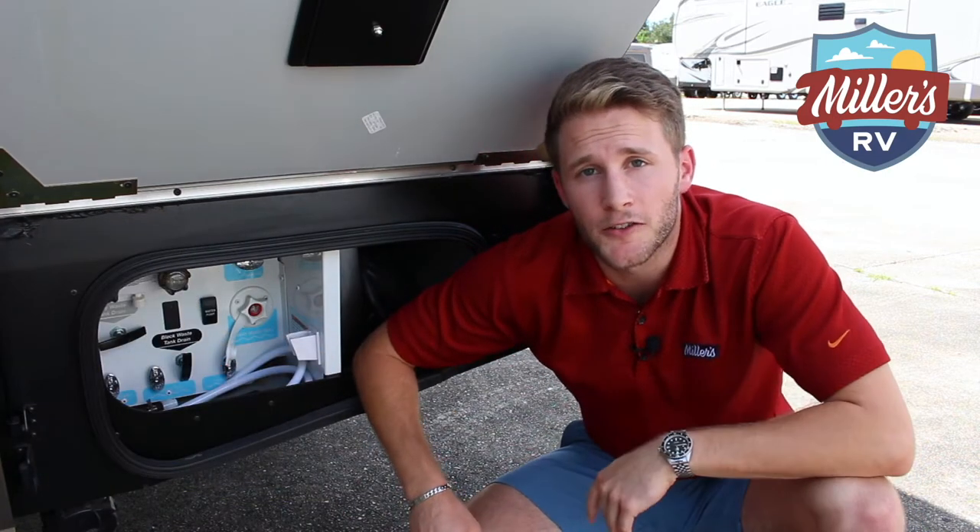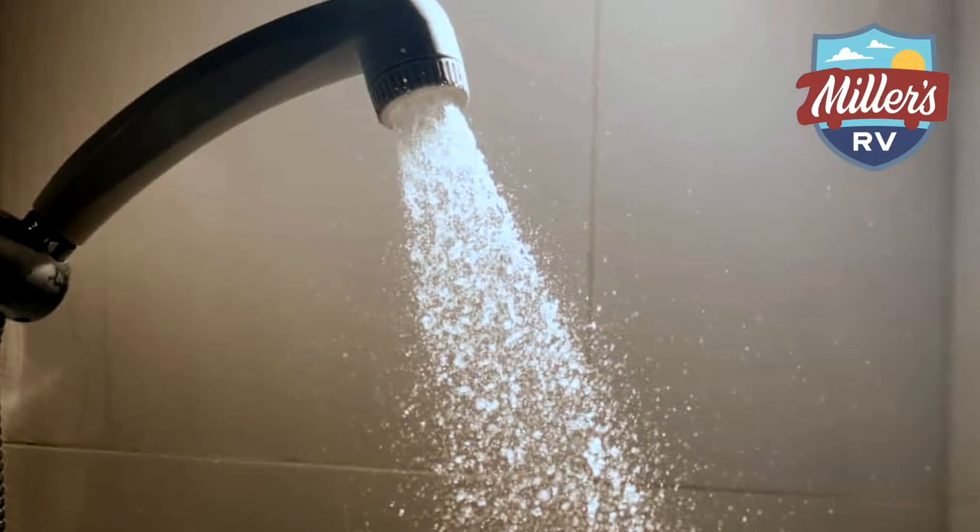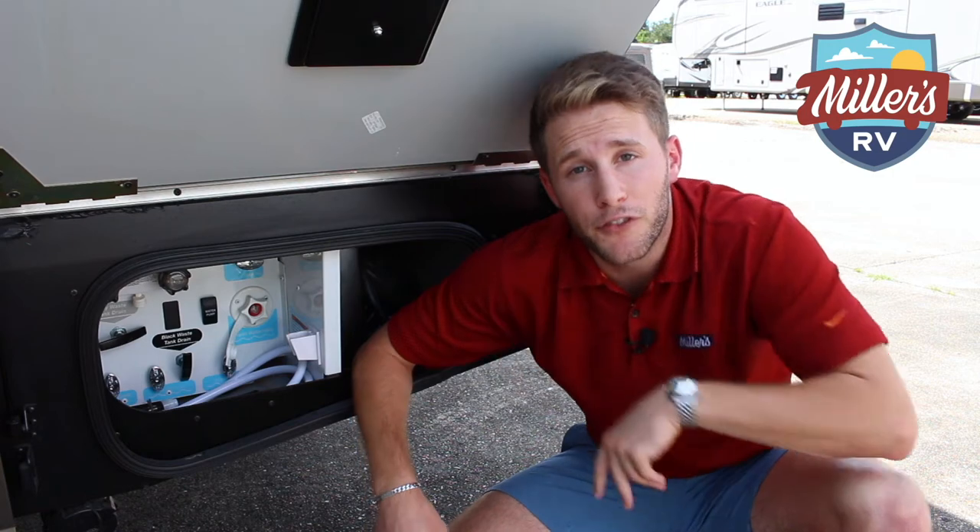The gray tank is going to be stuff that comes from your sink and your shower. Really just wastewater is what it is. Here I'm standing in front of a Winnebago View that we have.